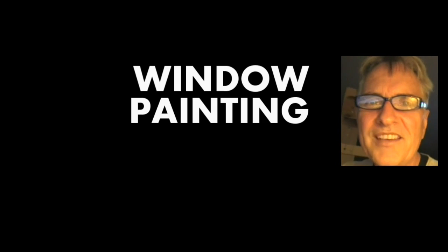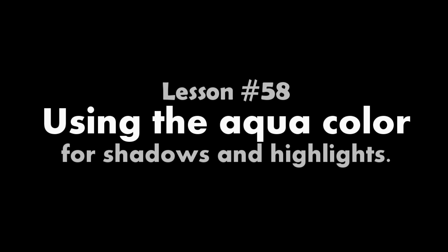Hi, I'm Scott Campbell. Welcome to my window painting tutorials. Lesson 58: using the aqua color for shadows and highlights.